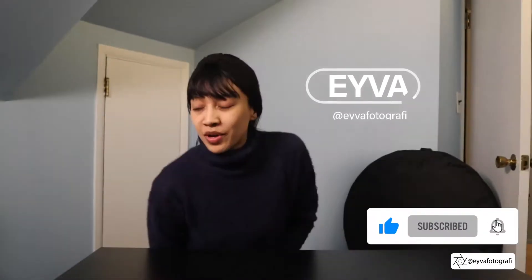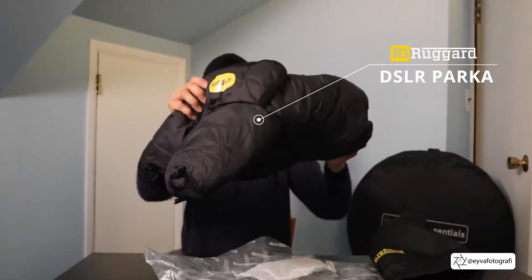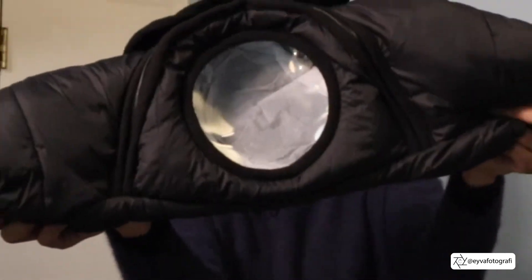This could be one of my first reviews ever. One of the things that I bought over the holidays was this brand called Ruggerd DSLR Parka cold and rain protector. So this is how it looks like. I've seen this on another person's video and I was curious, so I bought it. It's got like a snoop here, here and here.